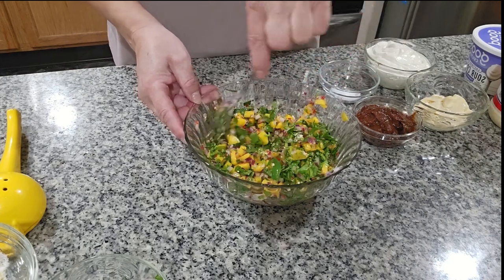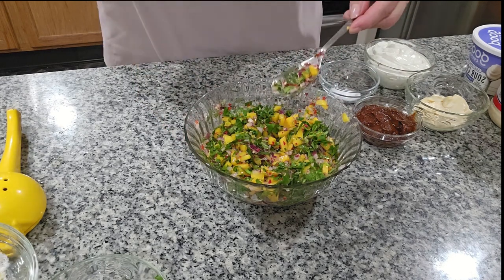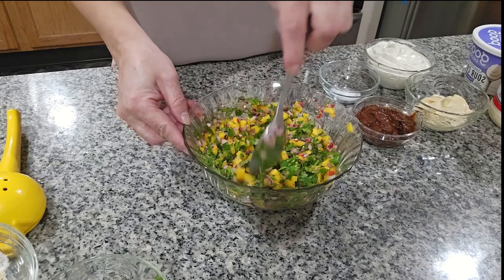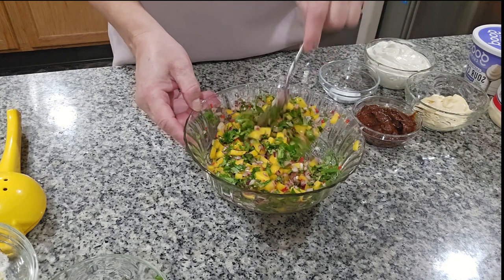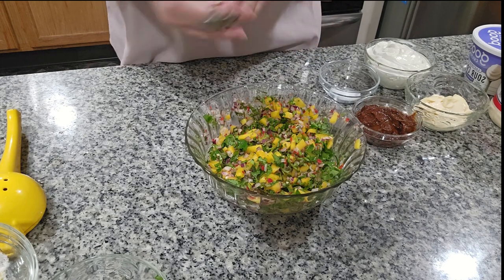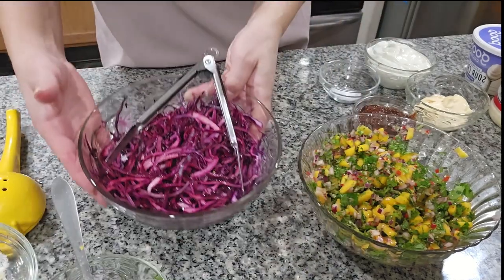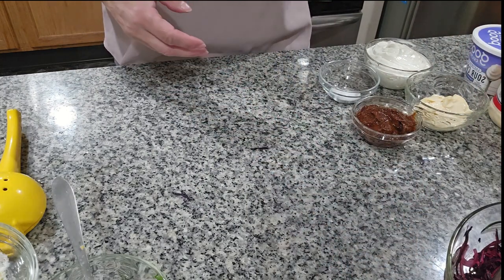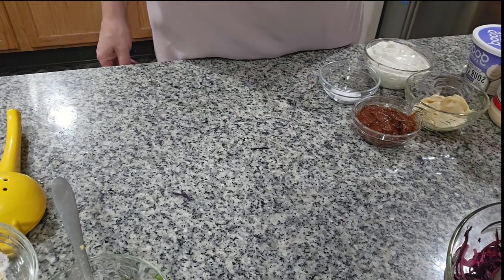I'm gonna taste it to see if it's good on salt. It is real good. For me it's good on salt, but if you need more it's your choice. So we already got this mango pico de gallo, and we got the cabbage ready for our tacos. We push those to the side, and now we're gonna do the creamy sauce.